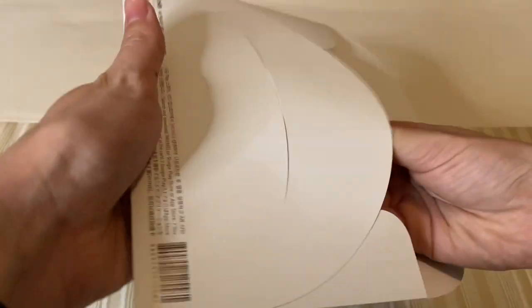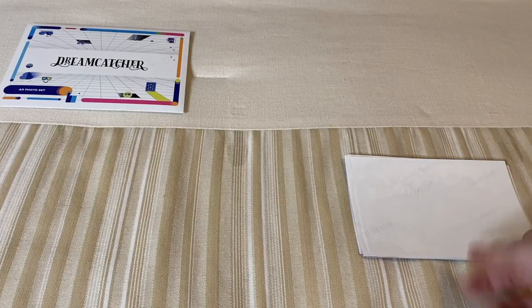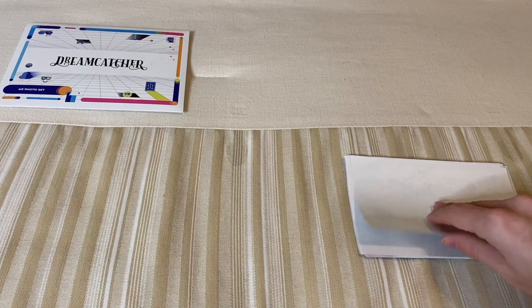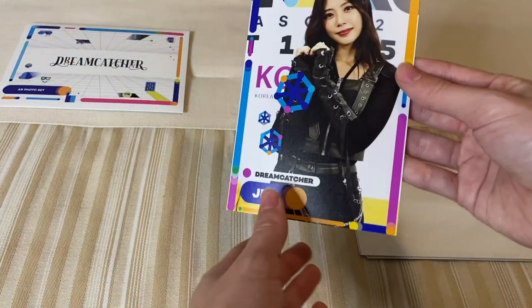Let's see. I'm going to flip them over. I've tried to stay as unspoiled as I can — I think I saw a couple of the pictures, but let's see.